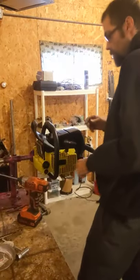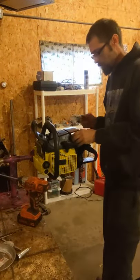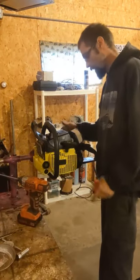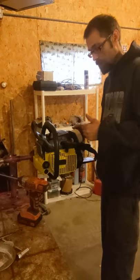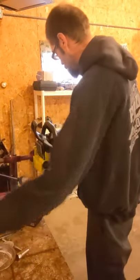You want to be careful using these impacts on these saws — not so much taking them apart but assembling them, especially on your handle bolts and anything going into plastic. You'll strip them out in a hurry.